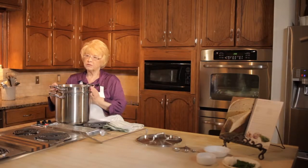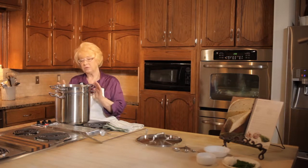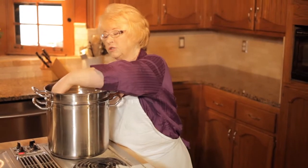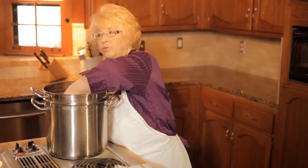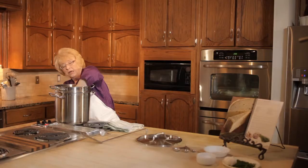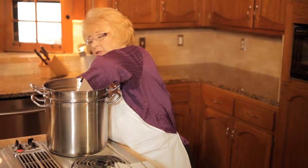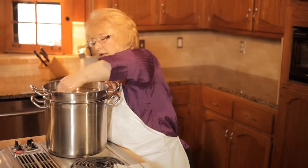Once you've placed your curds into the pot, let it heat up for about 5 to 10 minutes. Then come in and gently stir with your hand — this will help you break up the curds and help the heat to be dispersed evenly. You're going to want to do this about once every 5 to 10 minutes during the next 30 minutes, until the curds start to feel kind of rubbery.